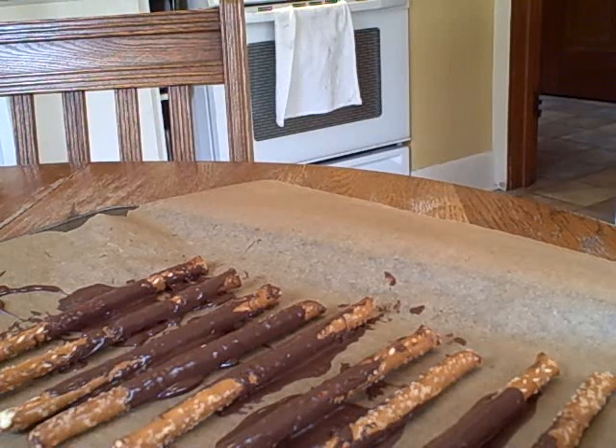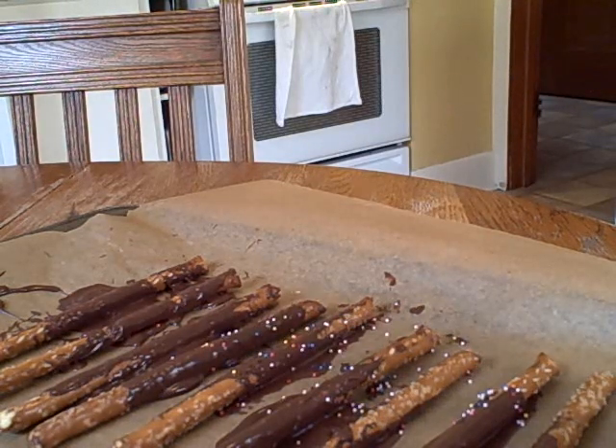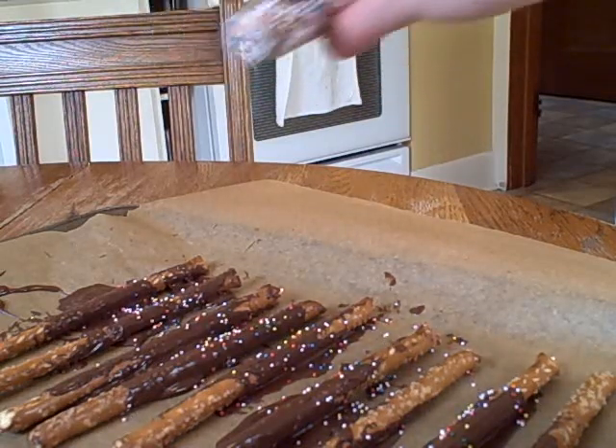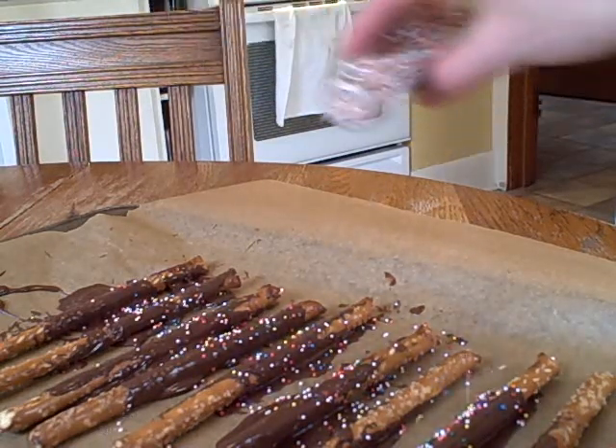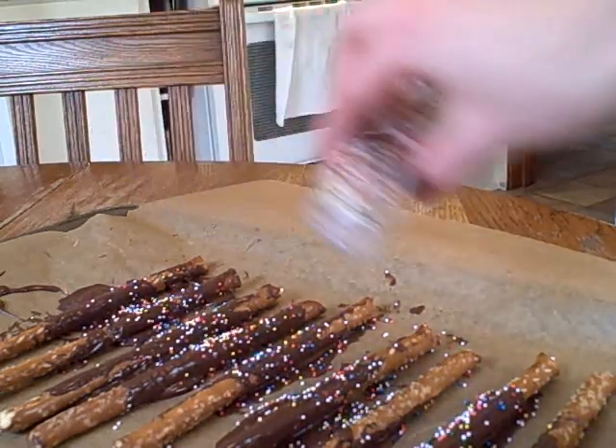Now if you'd like, you can take your sprinkles and just do some sprinkles on there, just to really make it more interesting. I really like sprinkles.